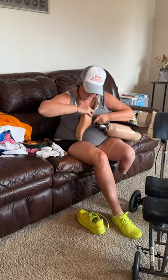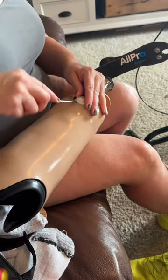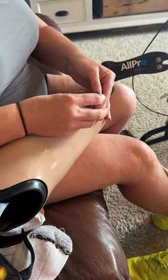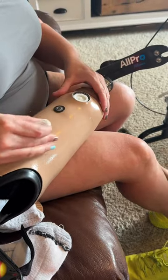The foot shell is almost impossible to take off and I hate doing it. Next, I have to address the valve with the disgusting lake water in it. My prosthetist taught me how to take my valve apart and carefully clean it with rubbing alcohol.